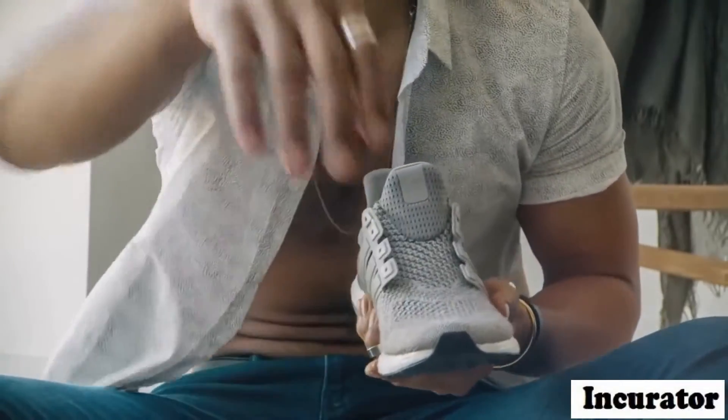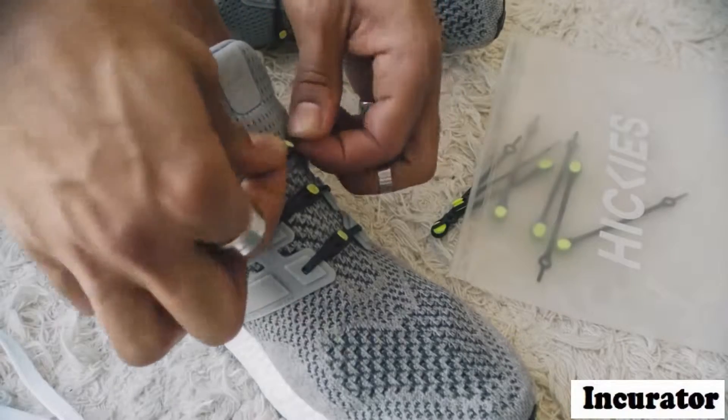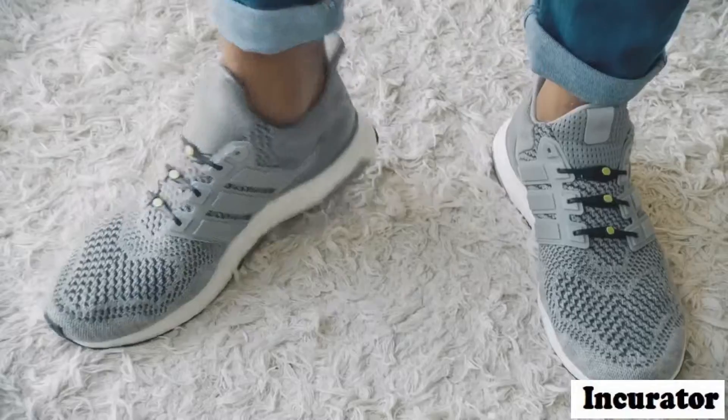They're called Hikis. A new lacing system. A new idea. Fasten once, never tie again. Make all your shoes look better and feel better.